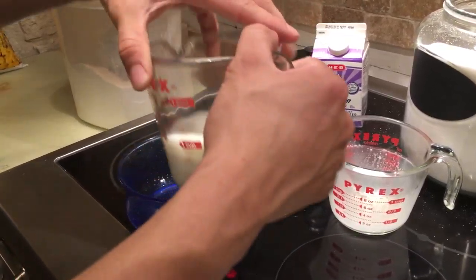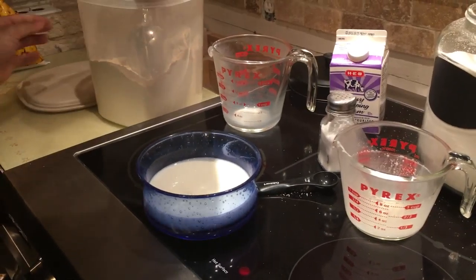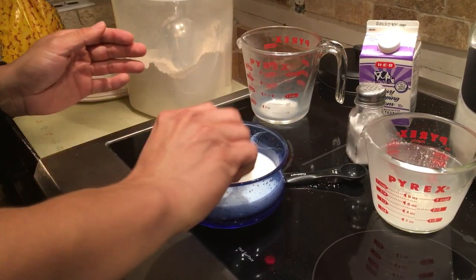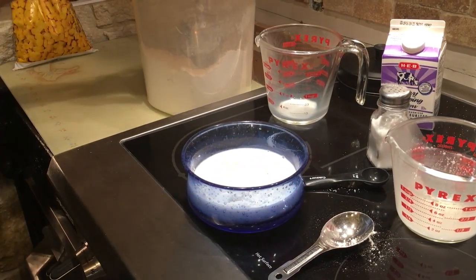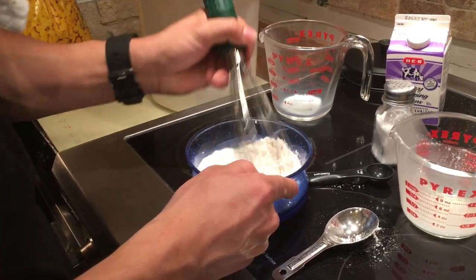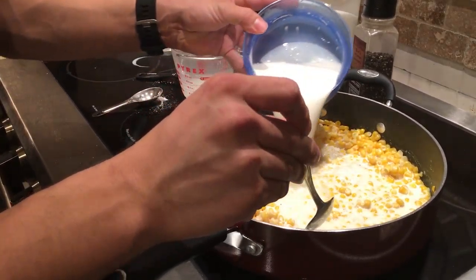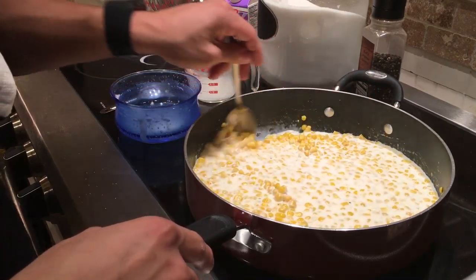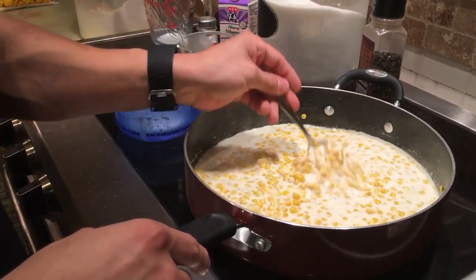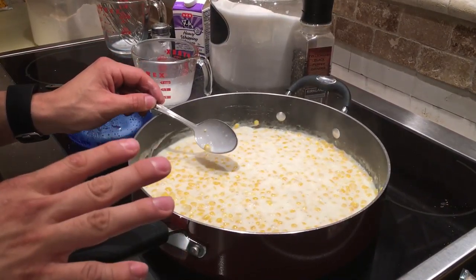Now you're going to get a cup of milk and mix it with two tablespoons of flour, and you're going to want to whisk that together. The mixture of milk and flour is then going to be mixed into the corn. Stir this together over a medium heat until it has thickened and the corn has cooked. Now that the corn is ready and a little bit thicker, you can stop there — but if you want it thicker, you can add a little bit more flour, just pinches at a time until you get it to the thickness that you want.